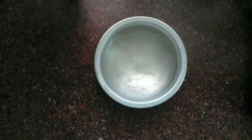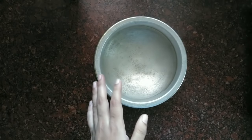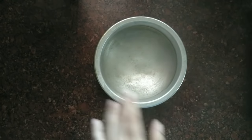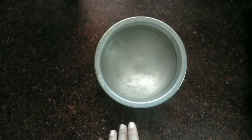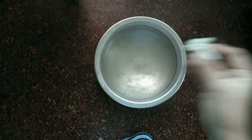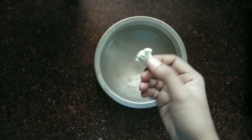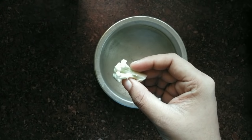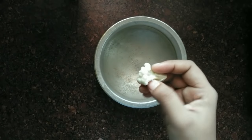Now let's go to the recipe. First, we clean the cauliflower. I will clean it up here. Don't cut the cauliflower too small — we will cut the cauliflower into ready-sized pieces, then cut it into pieces.